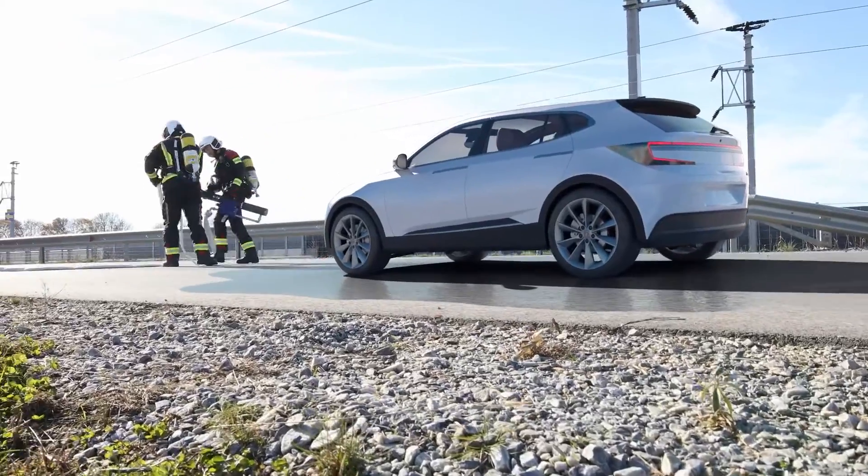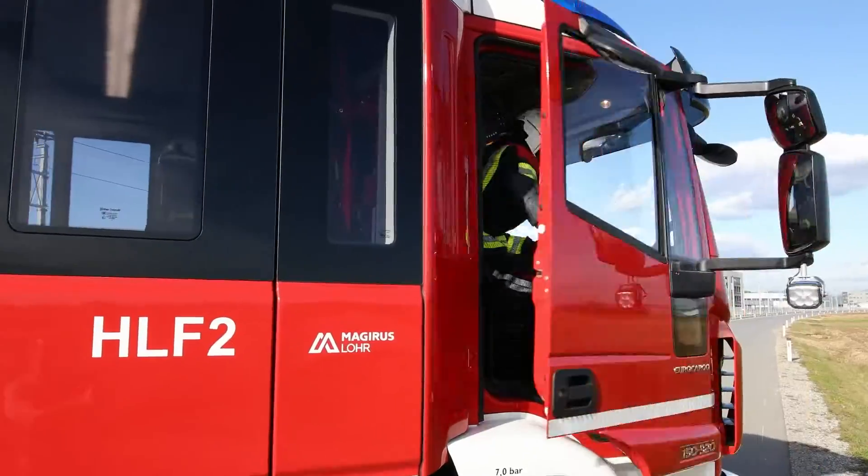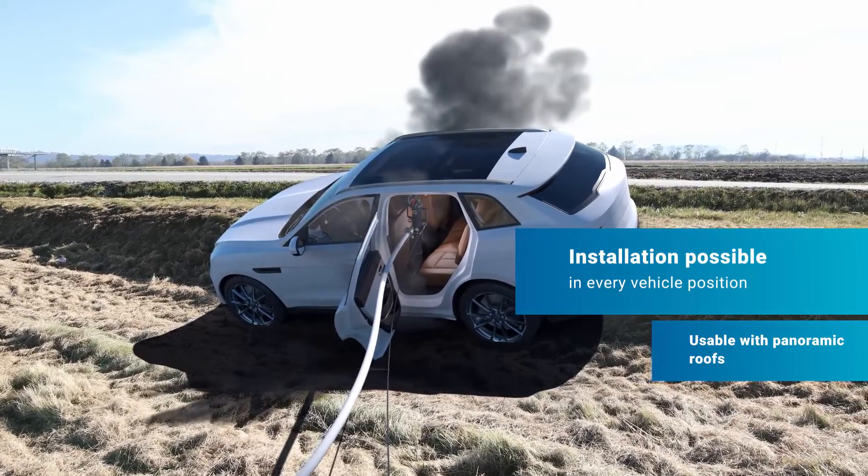The vehicle is now in a safe state. AVL Stingray One features easy installation regardless of vehicle position or underground.